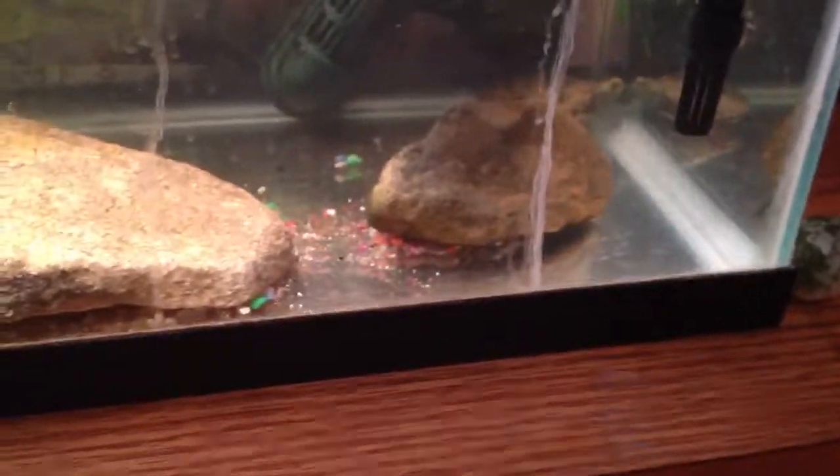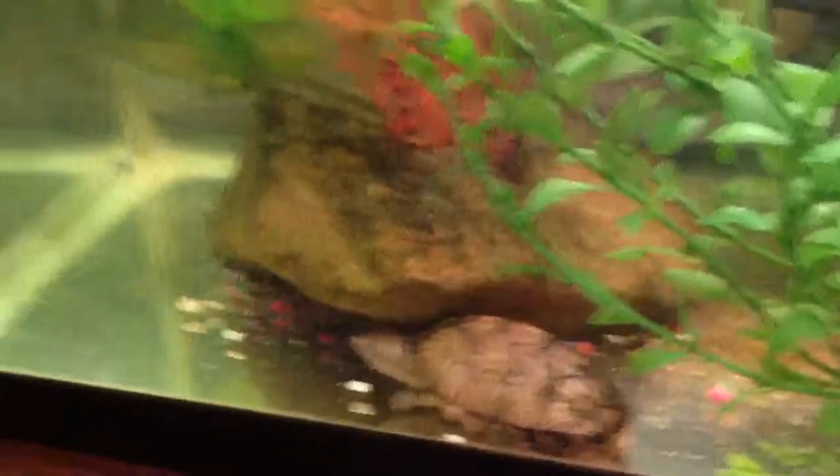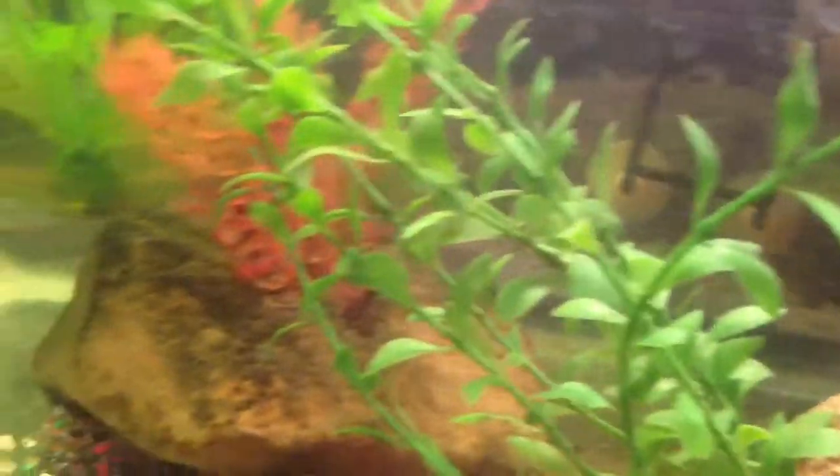This is an update video. I took the gravel out of the 20-gallon just because it was getting really dirty and it wouldn't clean. I got the siphon thing and it wouldn't work in here, so I just took it all out. I'm eventually going to replace it all with sand because sand looks cool and it's easier to clean.